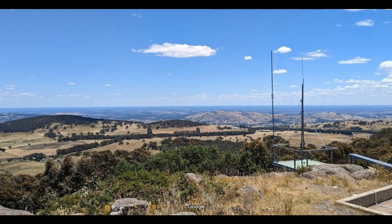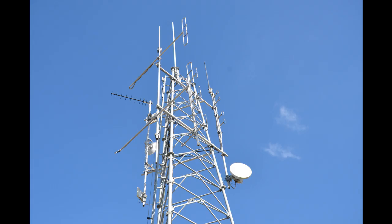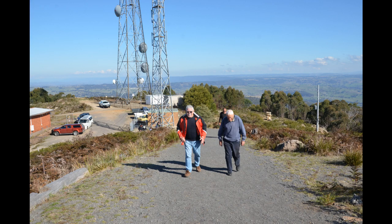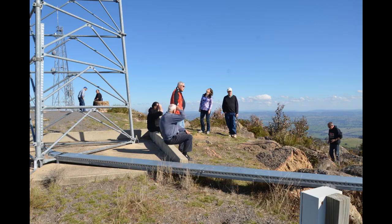This is VK3BBH. I'll change my call sign to VK3SOL. The tower is sort of half up — I had to pull the inner out. The top of it is not quite straight enough to put the rotator and stuff on it. Still trying to get my head around the design of it all. I can get RF out of it, but I'm not 100% sure how the modulation is working yet.